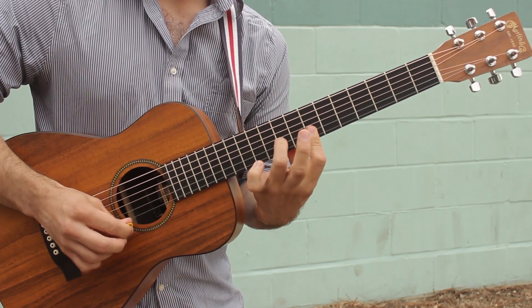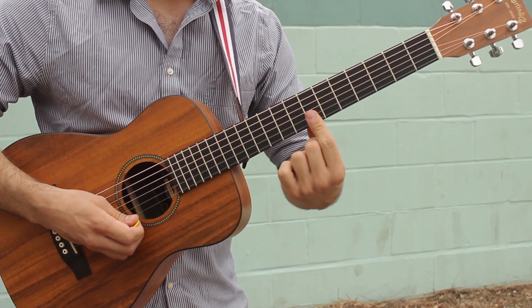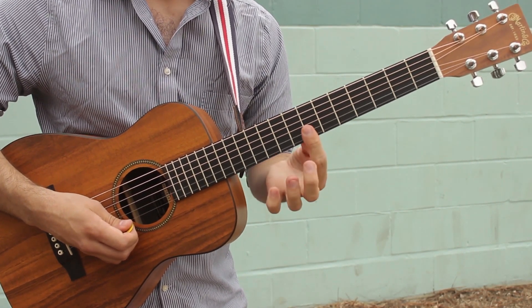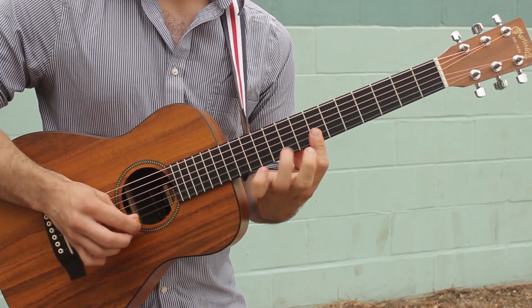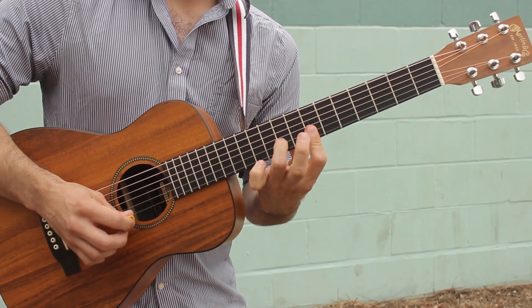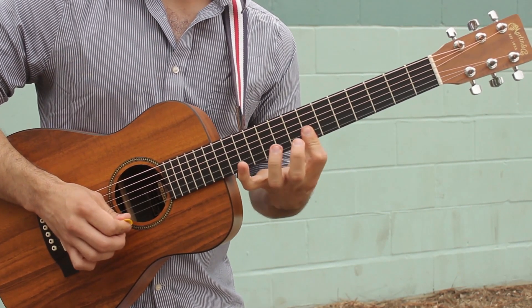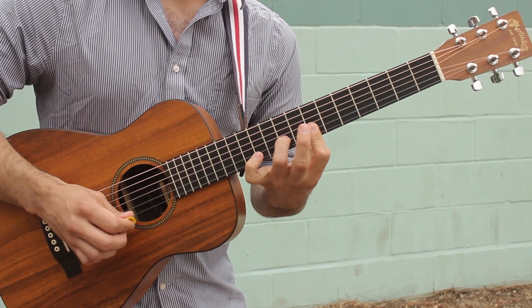And then this: you're gonna bar across fret 7 on the B and high E strings, and then hammer on your third finger on fret 9 of the B string. So those two notes sound together and then you hammer on just the one on the B string.